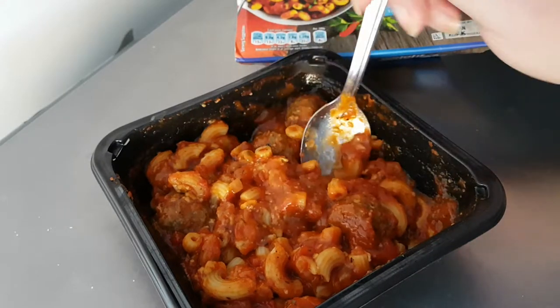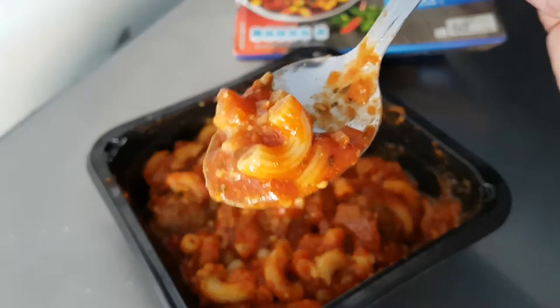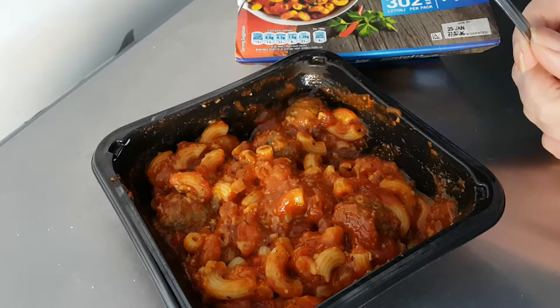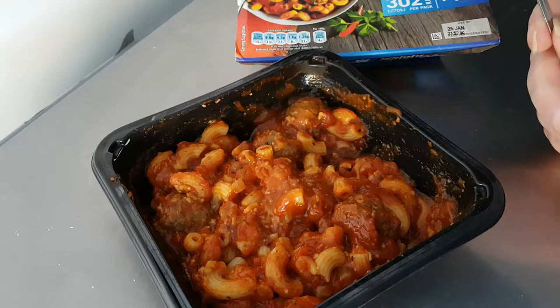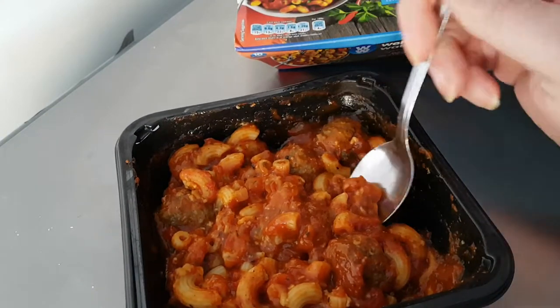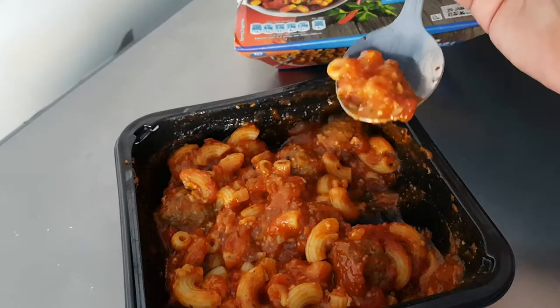Now, what is it like? Let's try some of the pasta with the sauce on it. Oh, that does have a little bit of spice to it, and it builds up afterwards. That is a nice spiciness to it — that's a nice flavour sauce as well. And the pasta is really nicely done.